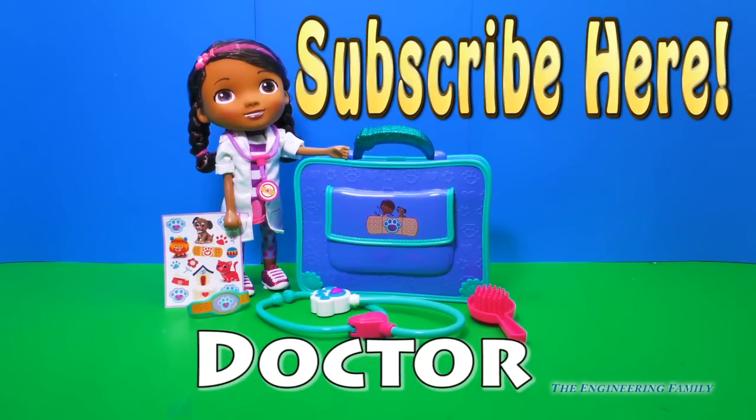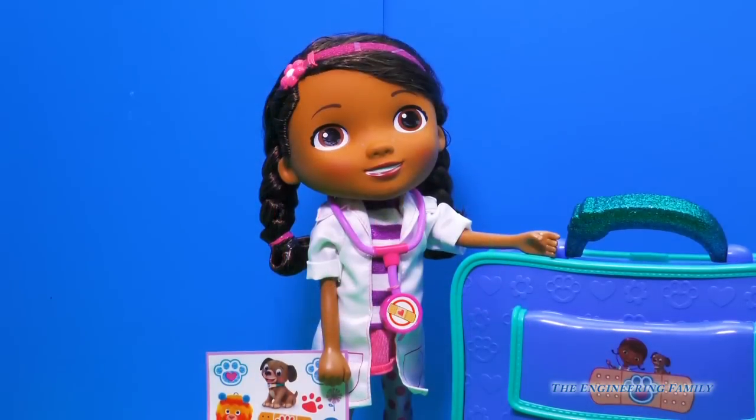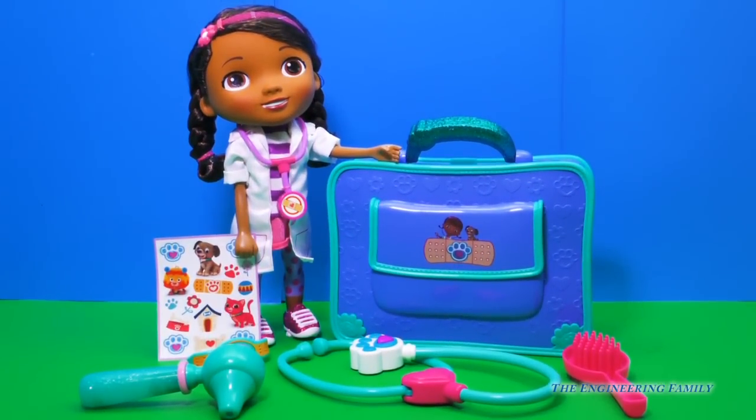Doc McStuffins is a doctor for the toys and pets she sees. I know that Dottie likes playing vet. What about you? Do you like to play vet or doctor sometimes with your toys? Let us know in the comments. Alrighty Engineering Family, let's load up and go help some toys. Bye everyone, thanks for watching!